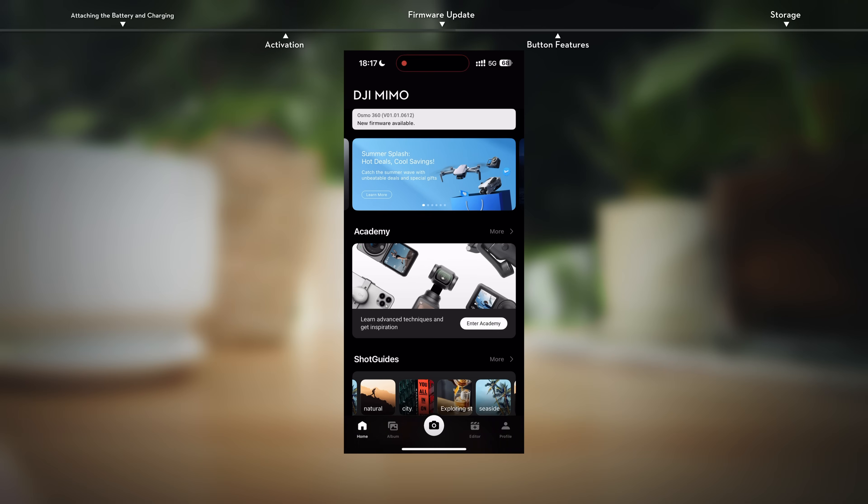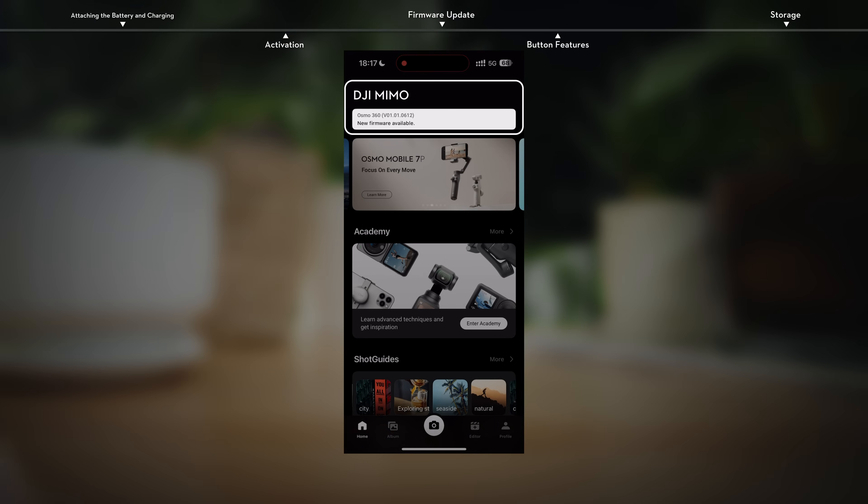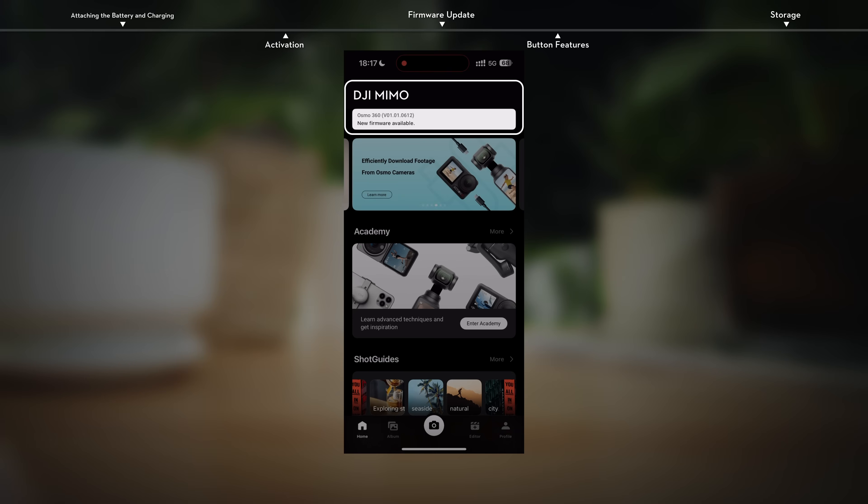Firmware update. Once connected, a prompt will appear in DJI Mimo when new firmware is available. To ensure an optimal experience, it is recommended to update your camera to the latest firmware version immediately.